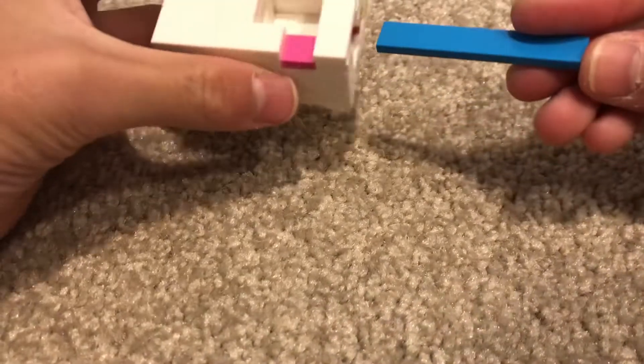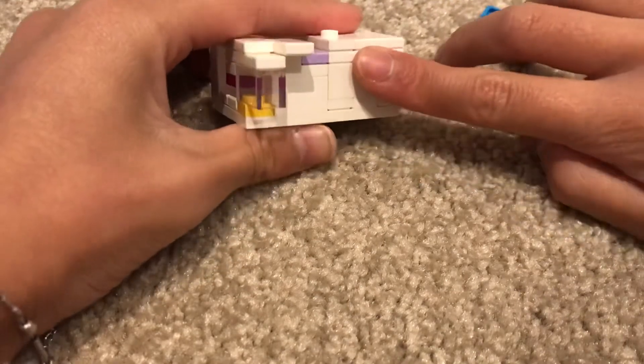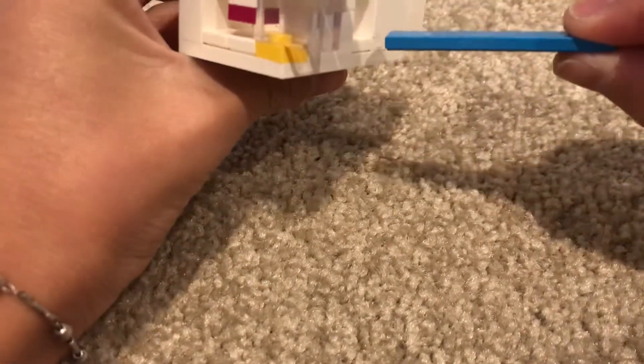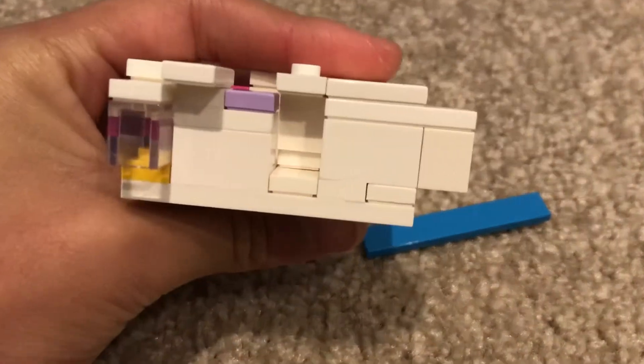Then you're going to go to this side, and then you just slide this out. And then you're going to push that tile — this white tile, this one over here.